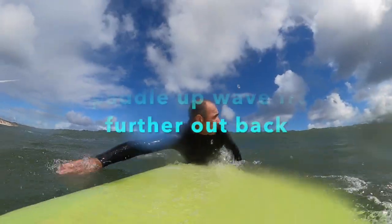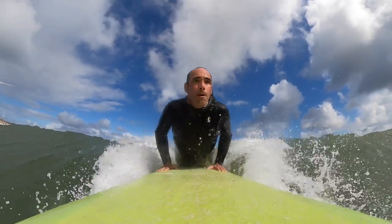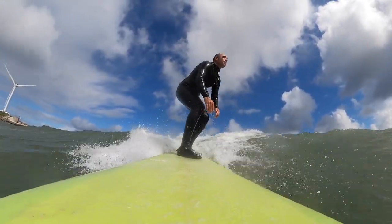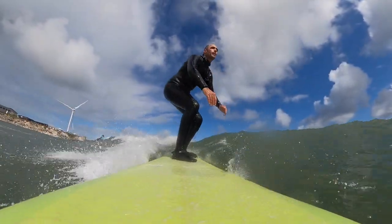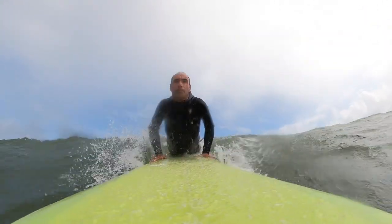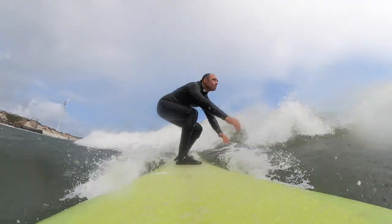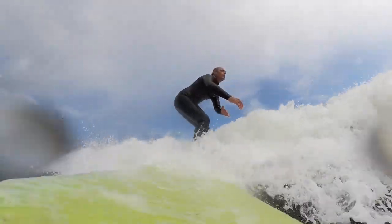My second tip for longboarders and beginners out there is to start paddling further out back. Be further out back so you have a longer time to progressively get more speed on the board and possibly pop up before the wave even peaks. This way, even if you are paddling with your board facing towards shore, you're able to make a bottom turn and get going down the line before the wave breaks.